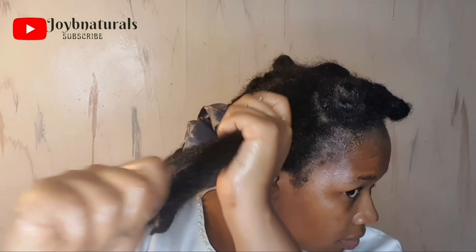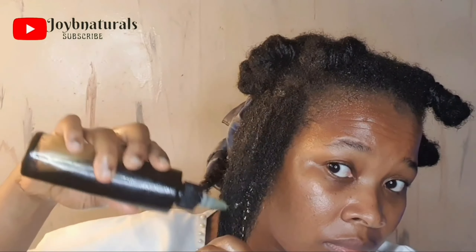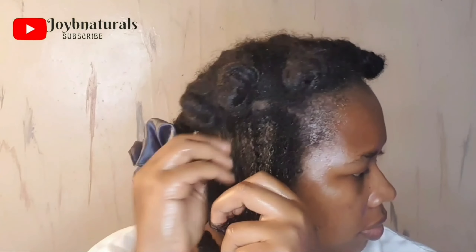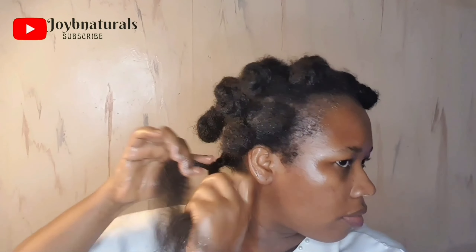I can use one herb this week and another next week, to give me the benefits of different herbs on my hair. In this particular video I'm using moringa and rosemary oil — you can check that out on my channel. If you have thinning hair strands at the tips, try moringa, because it helps to thicken the hair, nourishes the hair, and helps to prevent hair fall.